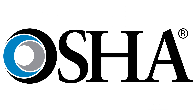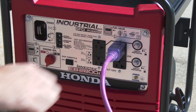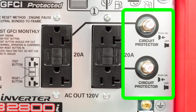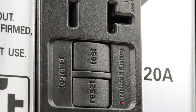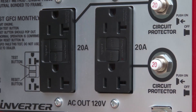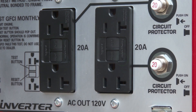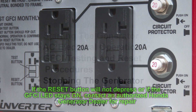To perform a GFCI test or reset, follow these basic steps: unplug all tools and appliances, check that the circuit protector is set to on, then press the test button. The reset button will extend and the LED will light. Press the reset button until flush with the base. If the reset button will not depress or if the GFCI LED stays on, contact an authorized Honda generator dealer for repair.